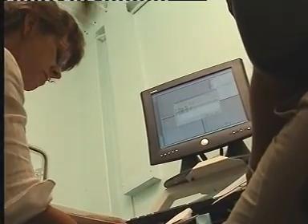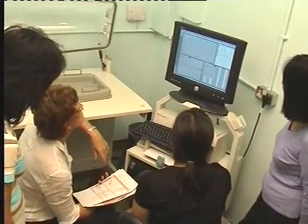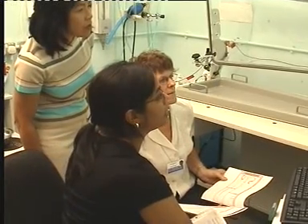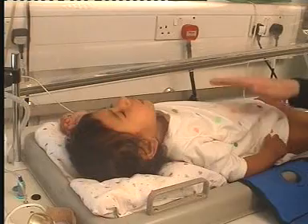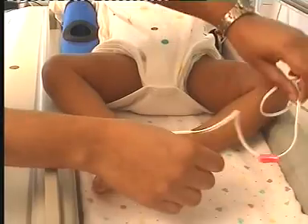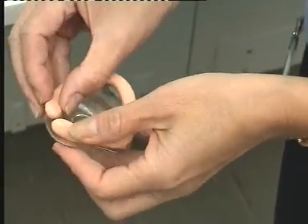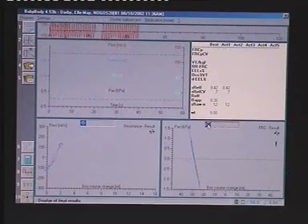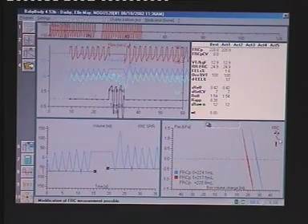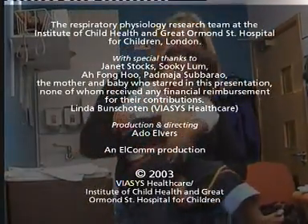Provided such measurements are performed carefully, assessment of lung function in infants and young children can provide important information about growth and development of the lung, early changes in the presence of lung disease, and response to treatment. When used in conjunction with other critical information, they may thus contribute to a more scientific basis for the early detection and treatment of respiratory disease in young children. This is vital if we are to minimize lung damage and suffering not only in this age group, but throughout life.